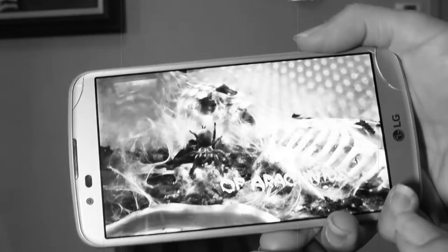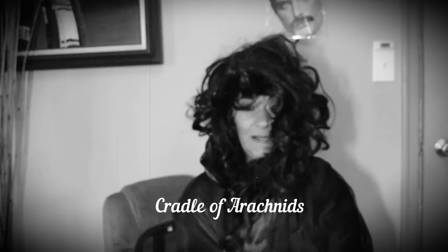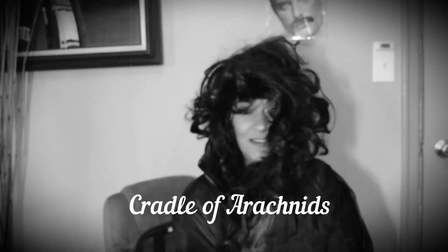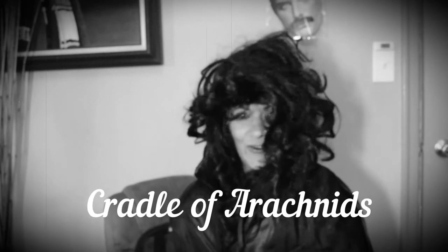Are you ready for part two? That's music I could die for — Cradle of Arachnids! They're cool and they started making videos. Go check them out. I love their music, I love their style. Cradle of Arachnids — they are going to go somewhere.